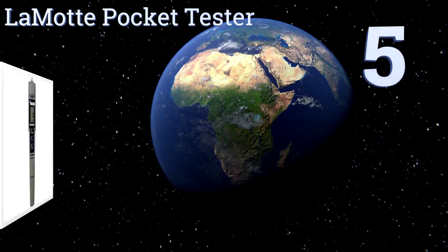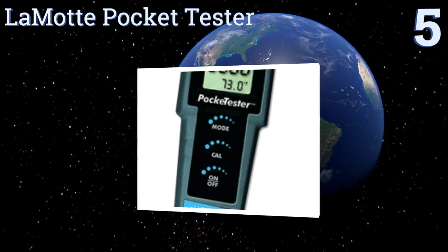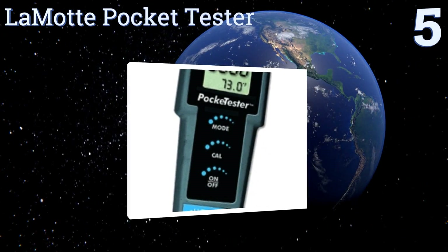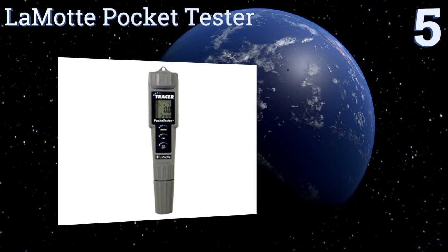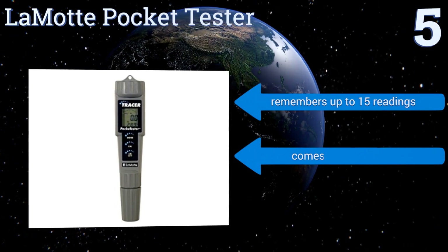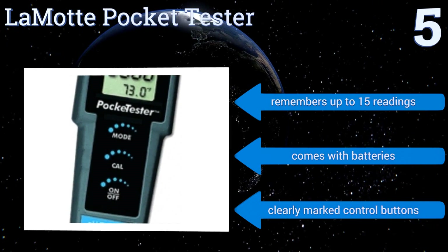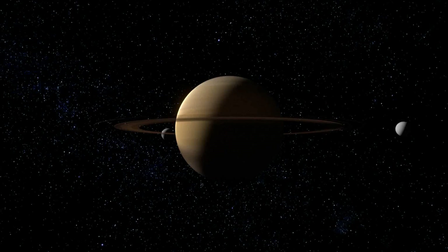At number 5, the Lamotte Pocket Tester features a grooved anti-slip holding surface and a small hole that lets you hang it from a nail for storage. With a broad salinity range, it can give you accurate readings no matter how long you've been neglecting your jacuzzi care. It remembers up to 15 readings and comes with batteries and clearly marked control buttons.